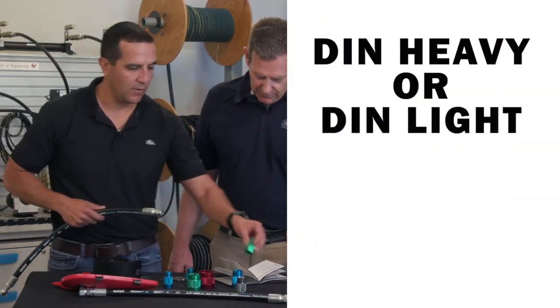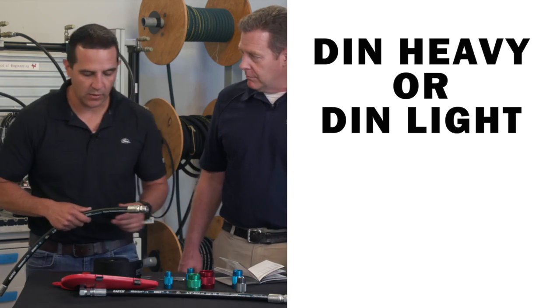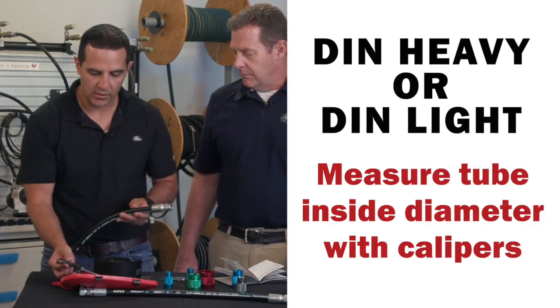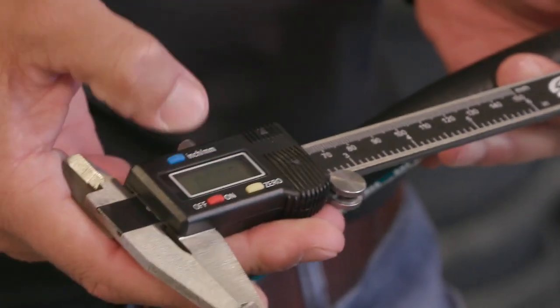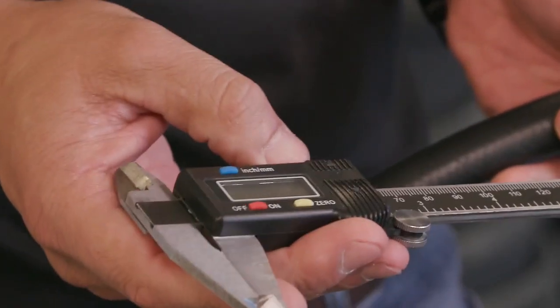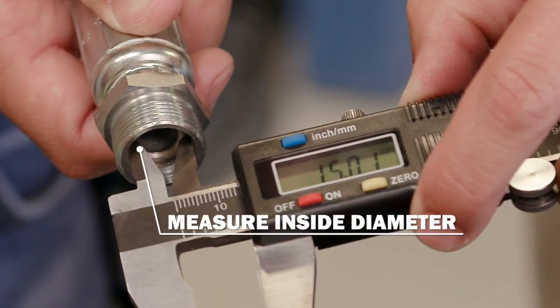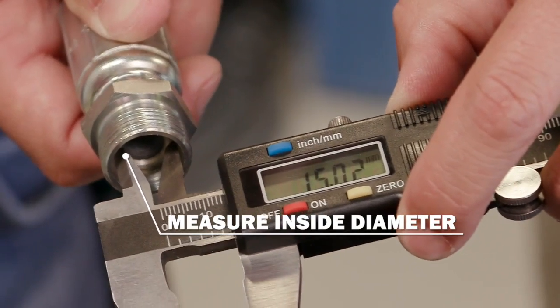Lastly, to confirm whether it's a DIN heavy or DIN light, you'll want to measure the inside diameter of the tube using your set of calipers. Make sure that your calipers are on millimeters and not per inch. You'll use the top of your set of calipers to measure the inside, which is 15 millimeters.